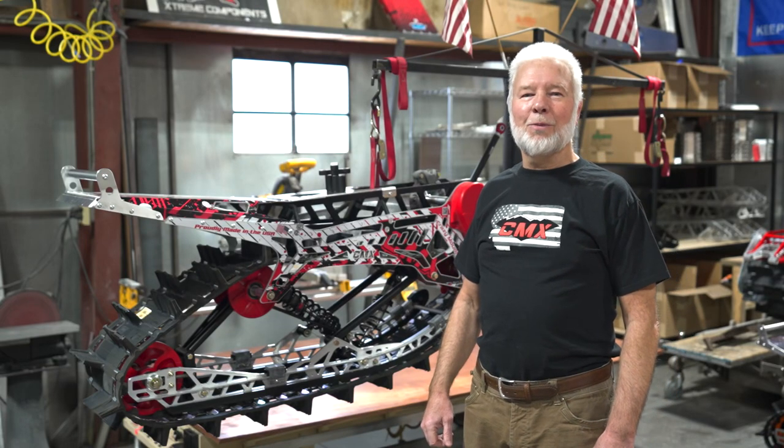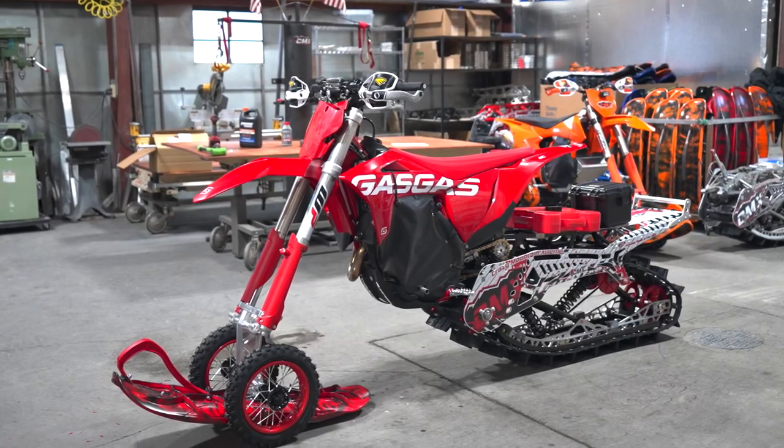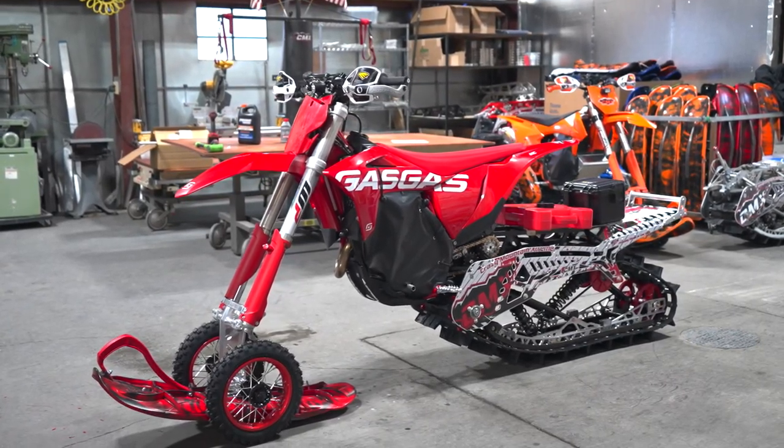I'm Mark Hoffman, owner of Crazy Mountain Motorsports, and we're here today to talk about the CMX snow bike kits that we build right here in Clyde Park, Montana.